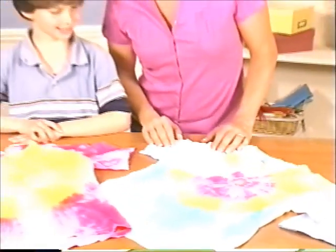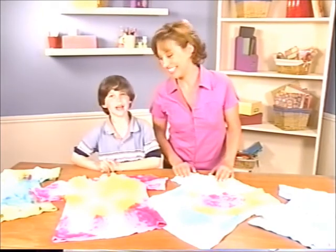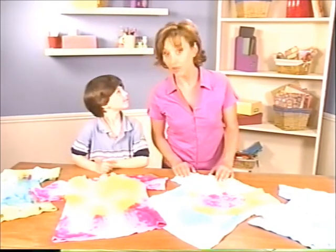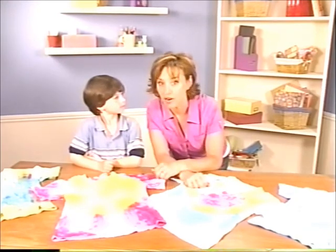Add some color to your next birthday bash with these rainbow tees. Hi everybody, I'm Forbes Riley. And I'm Dylan. And we're here at the Craft Table with Family Fun. I have to tell you, these fun-to-make shirts — they are to dye for.